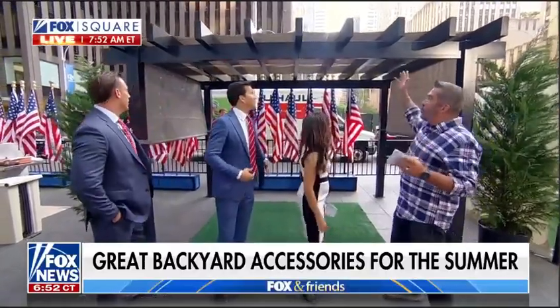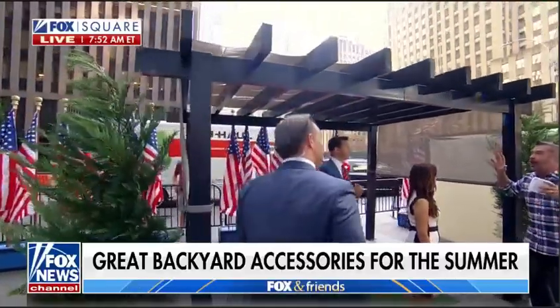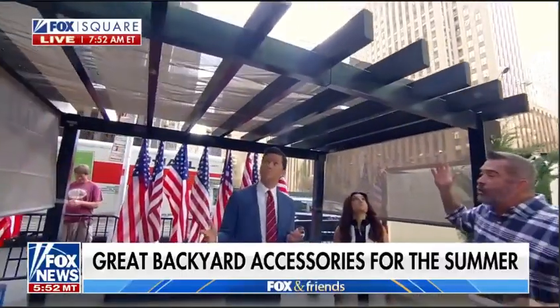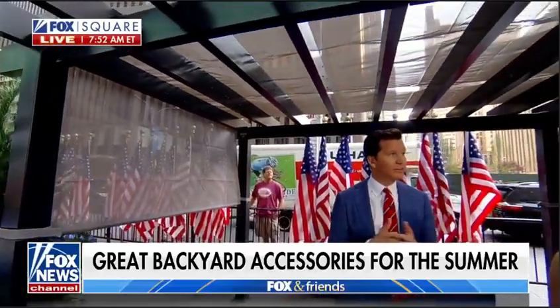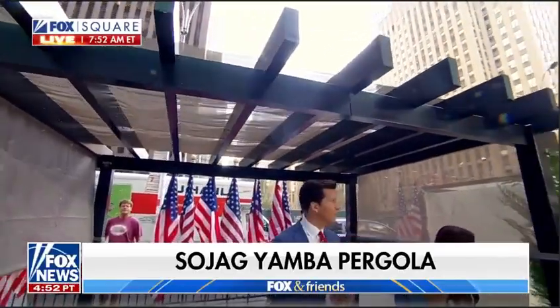These are DIY patio shades made by Sojag. They come in different sizes with powder-coated aluminum. Best part is they get shipped right to your house in a flat box and you put it together yourself — it's really easy. We built all three of these in about an hour today right here on the set. You just got some nuts and bolts and you put it together.